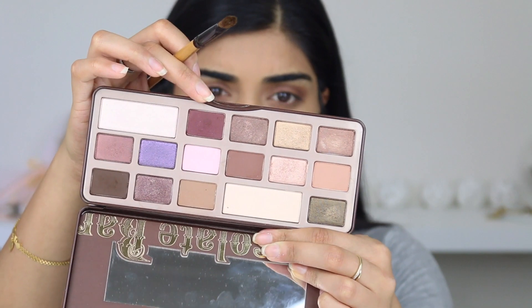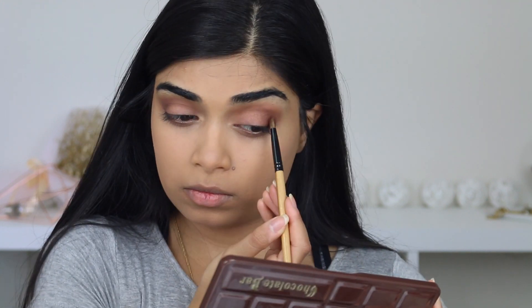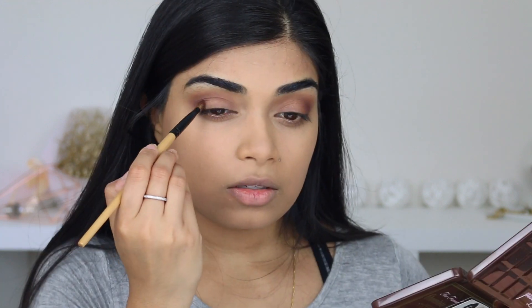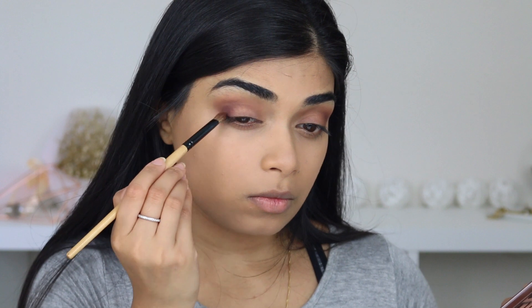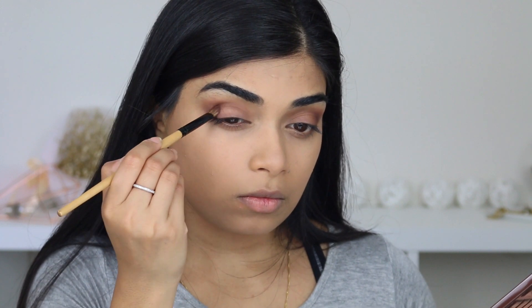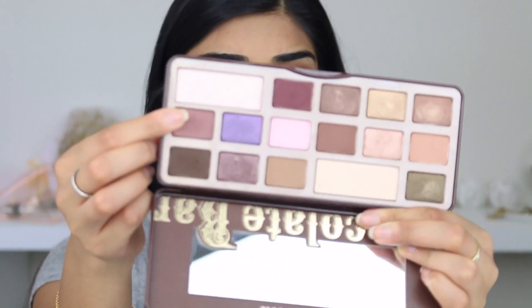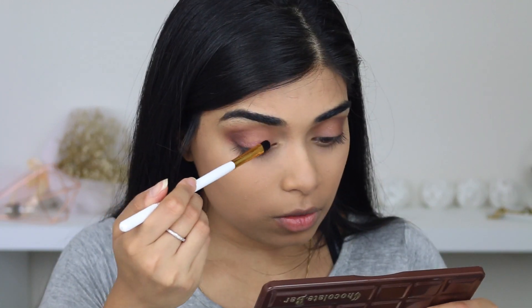This shade here, I think it's Cherry Cordial — that burgundy purple shade — I'm going to just pop that in the outer corner, just to darken it up a little bit. Then I'm going to apply the shade Amaretto, which I haven't actually used before. Flat shader brush with Sunflex Plus, and I'm just going to put that all over my eyelid.